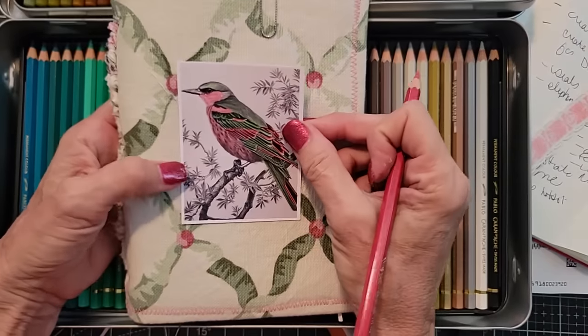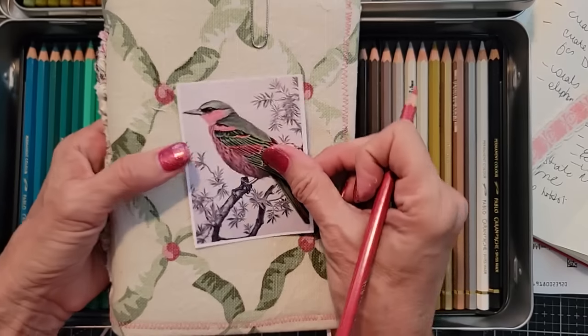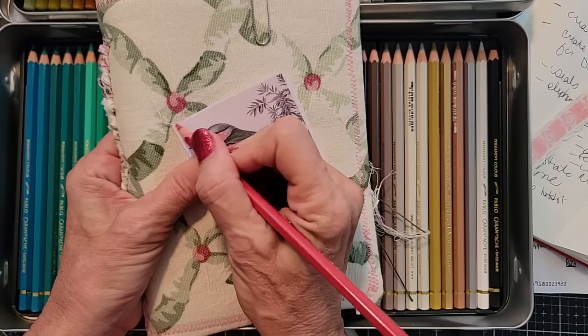You can color coordinate and match your cover. Maybe I want to do this — maybe I do.